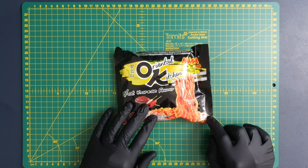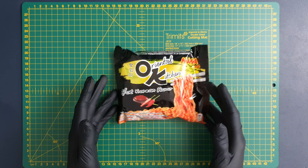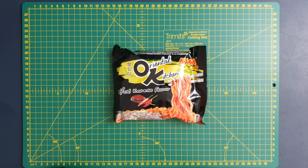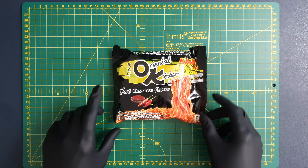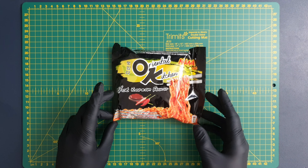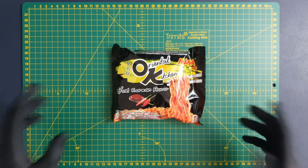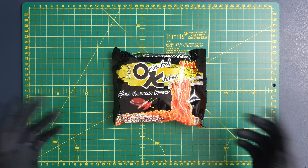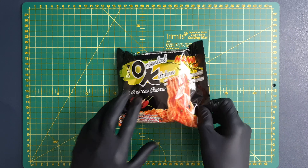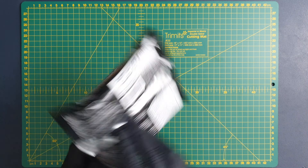Today we have MAMA Oriental Kitchen Hot Korean Flavor Noodles. For those who don't know, MAMA is a famous Thai noodle brand, and I picked this up for £1.05, so slightly cheaper than the Korean noodles that I usually go for. I've never had it before, and I'm quite interested to learn about this and see what it tastes like.